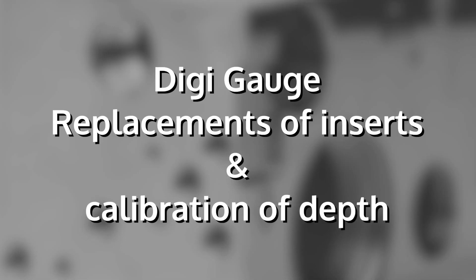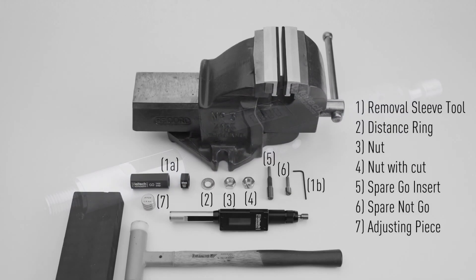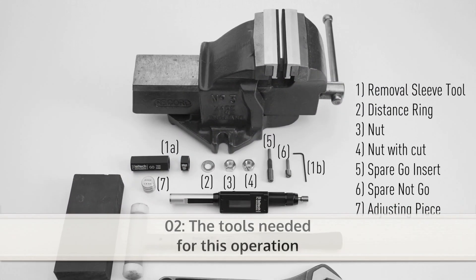Welcome to this introduction on how to replace the inserts in a LITIC digi gauge and how to perform a calibration of depth. You will need this set of tools for the operation.